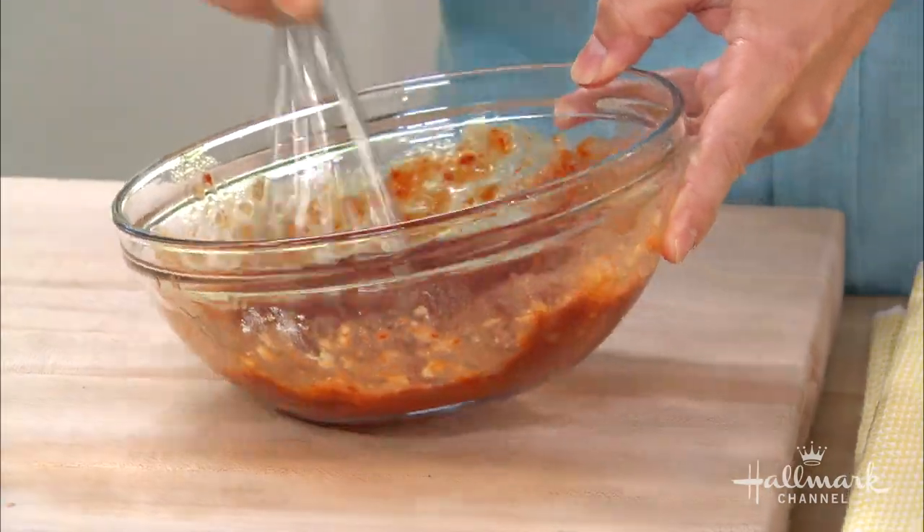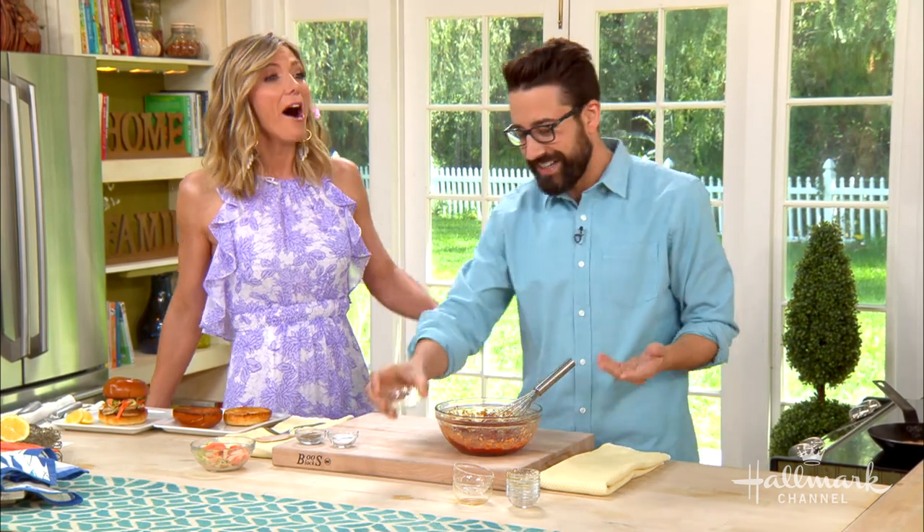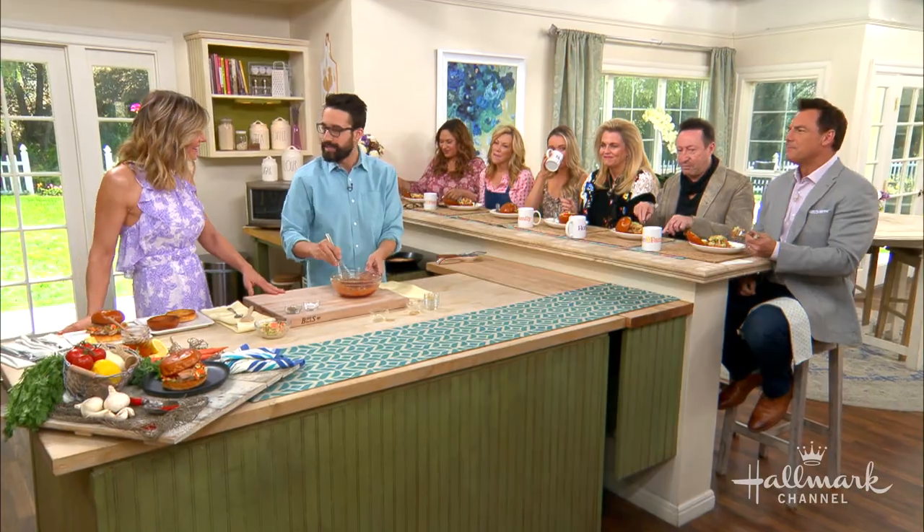Why did you name it Slapfish? I guess — fish so fresh it'll slap you. I still hear my mom saying, 'Quit being so fresh, you're going to get slapped.' So that was pretty much it.